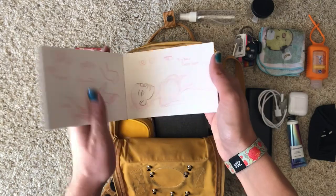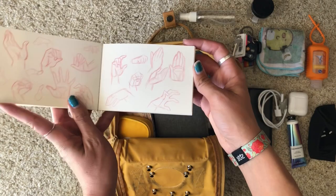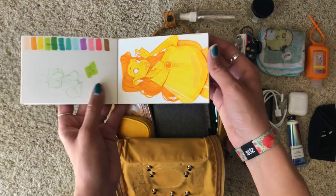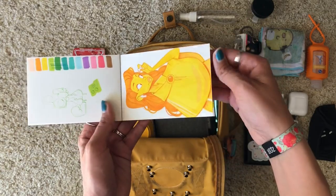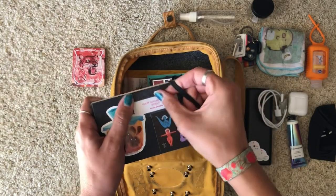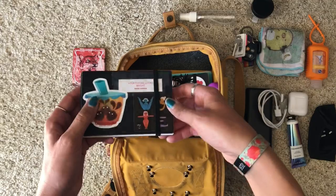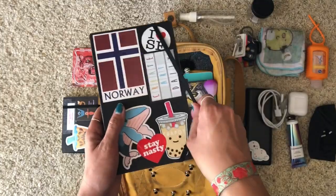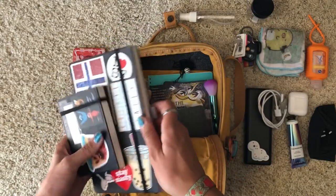I usually keep two sketchbooks with me. This really small one just has little doodles and practice sketches — hand drawings, minor sketches. When I was commuting to Burbank I'd use it on the train, about two hours each way, which gave me plenty of time to sketch and people-watch. That one is by Cottonwood Arts. My main sketchbook — also by Cottonwood Arts — is covered in stickers as always and is almost completed, so it'll be retired fairly soon.